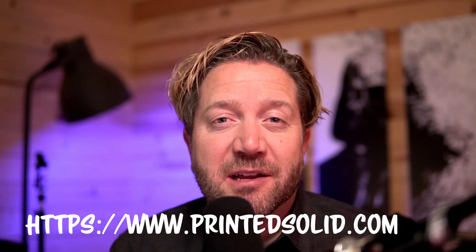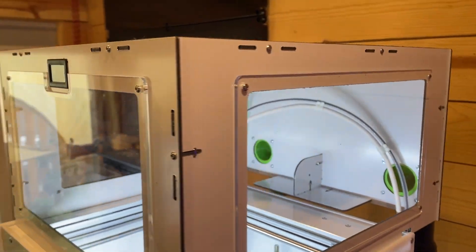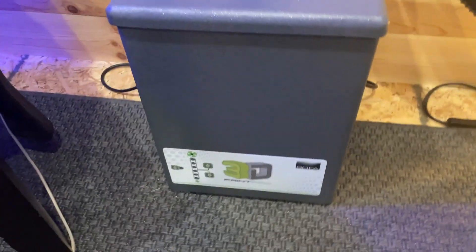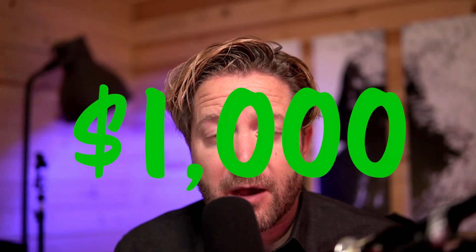So I reached out to the guys at printedsolid.com — no affiliates or promotions here, I just reached out to them and they were super helpful. They sell an enclosure for the Ultimaker S3. I ordered that, got that installed. It's about an hour or so of assembly, not terribly difficult. What they recommended to go with it for a filtration system was a full blown BOFA 3. This thing was really expensive for my budget — close to a thousand dollars US — which felt crazy at the time, but I decided I'd give it a shot.